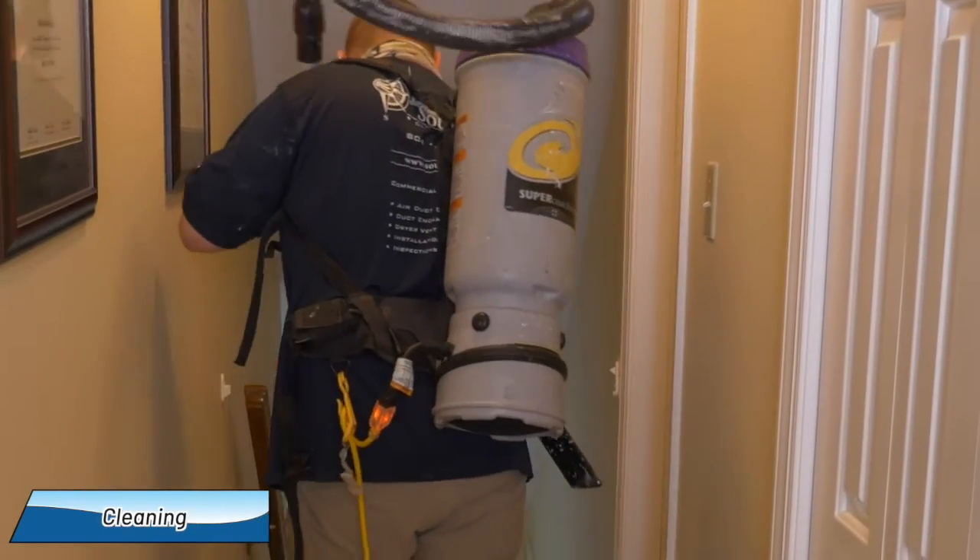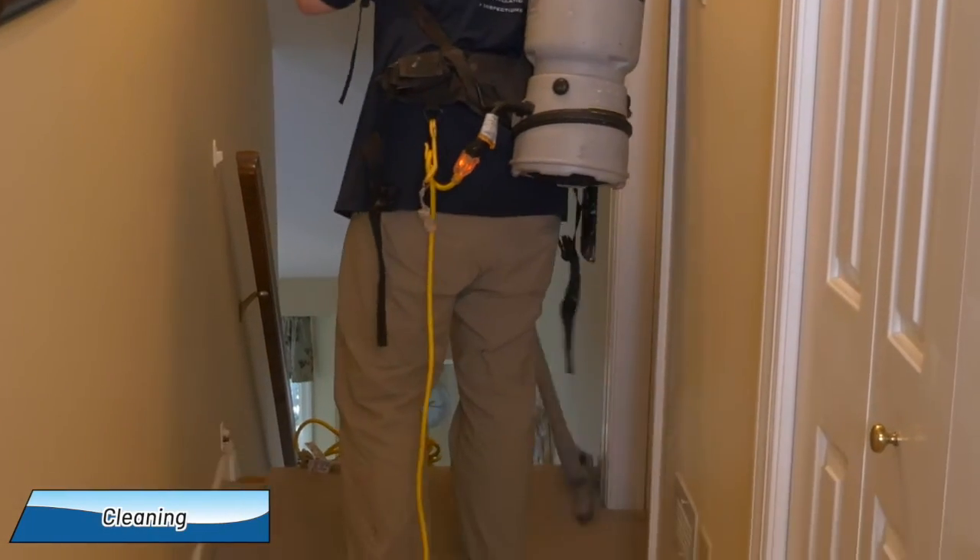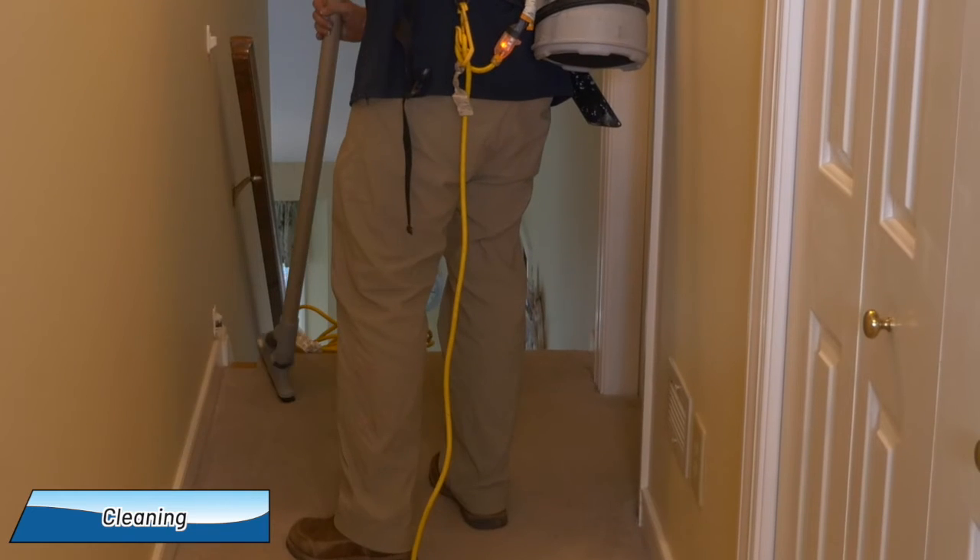After the system cleaning, the work area within the home is cleaned with a HEPA vacuum. For many homes, we'd be done, but your assessment report will let you know if a third step called restoration is needed.